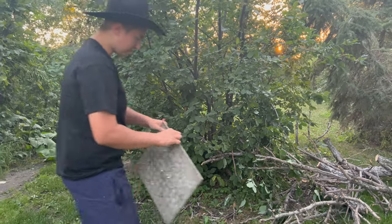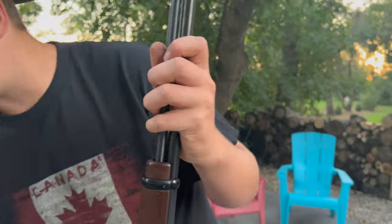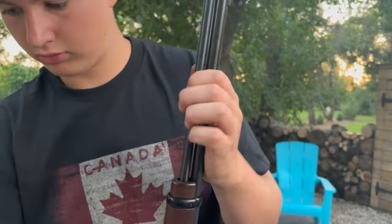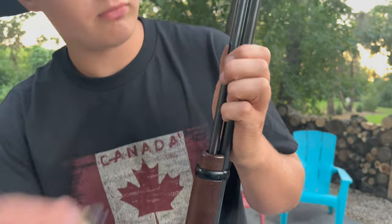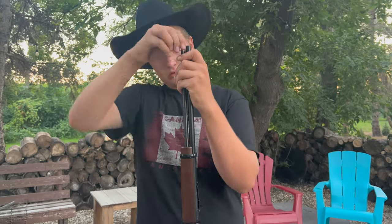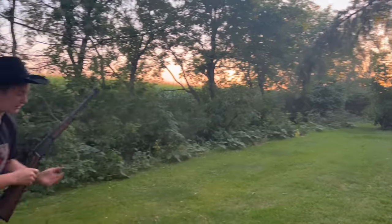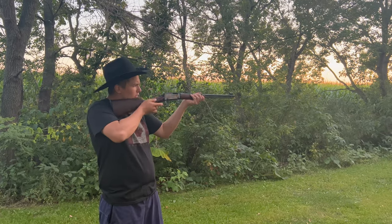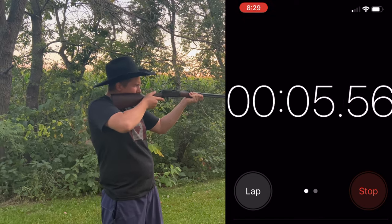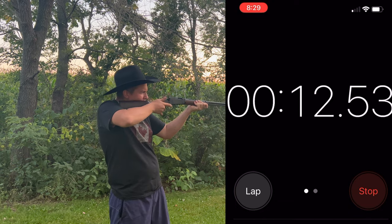Now let's see how fast I can empty a full 15-round magazine on this thing. We're going to set up on the line and see how fast I can empty the whole magazine. Target is now just 20 yards. Start the timer when I first fire. Boom. Time.